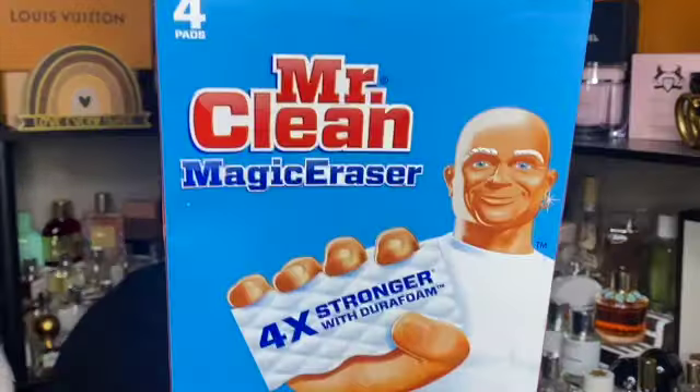Next are some in-wash scent boosters from the Target brand. I love these — continued repurchase. I think I have one and a half left because I need to do some laundry, but yes, absolutely a continued repurchase.